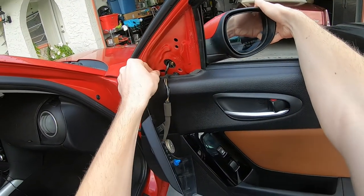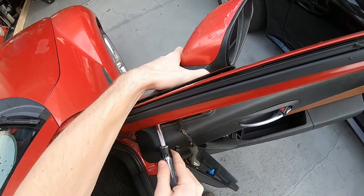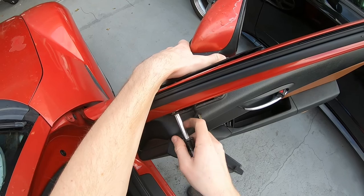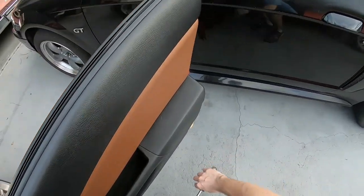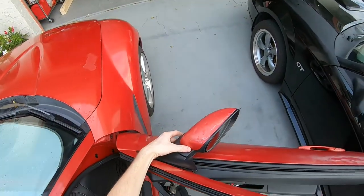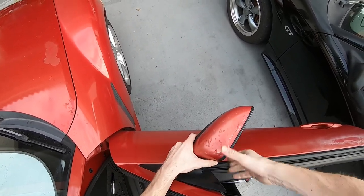You can screw it out the rest of the way by hand — actually no, so I'm going to keep going with the bolt driver. You could also use a little ratcheting wrench since it is a hex head. I just dropped it — I'll put it in a safe place. From here it should pop out, but you have to do it at a little bit of an angle in order to get it to pop out smoothly without breaking the little pegs.